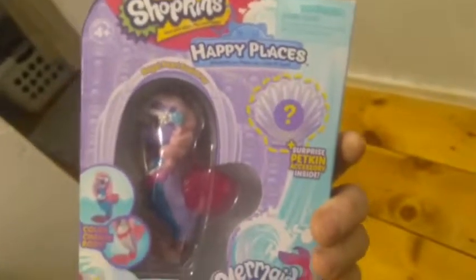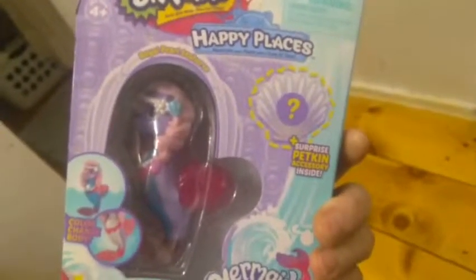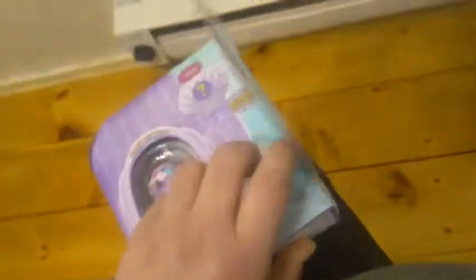Okay, let's go ahead and open her up and see what she looks like out of her box. The box opens up this way and yes, this is our first opening of these single ones. It says 'surprise pet kin inside - push here.' Okay, before we check that out let's pull out our checklist and see what that looks like.